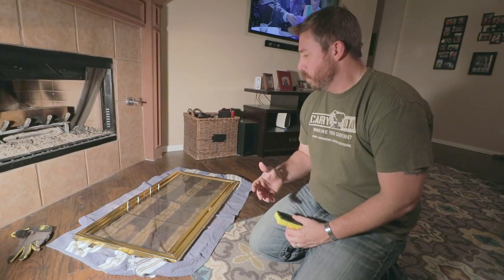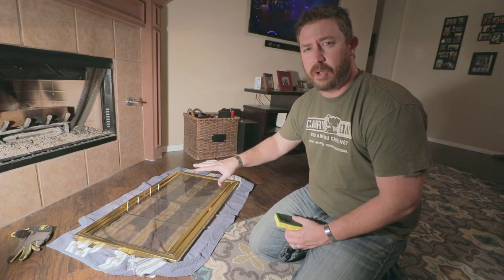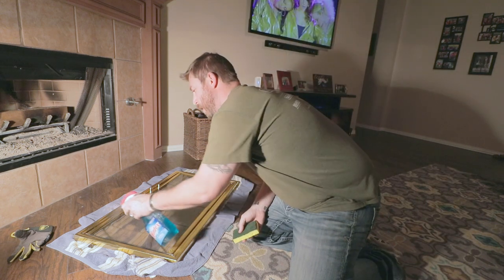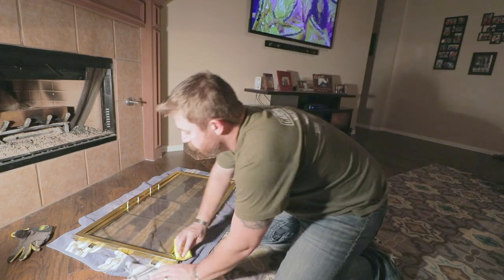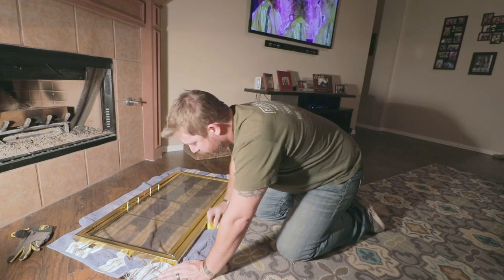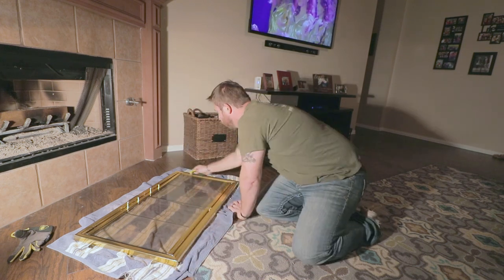Now we've got it removed, we're going to take some cleaner and go over this front and back to get it good and cleaned up before we try to paint it. I'd recommend using some old towels — something you don't mind getting grime and dirt on. You can always wash it later.